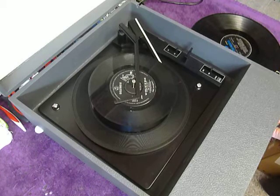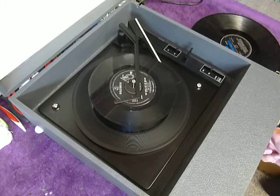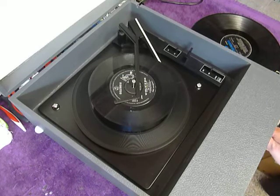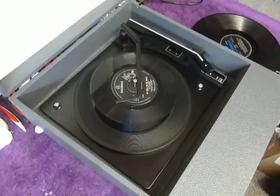Volume is at the top and tone at the bottom. Flip the switch to auto again if you want to skip to the next record.